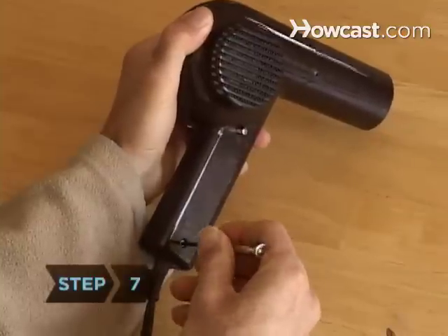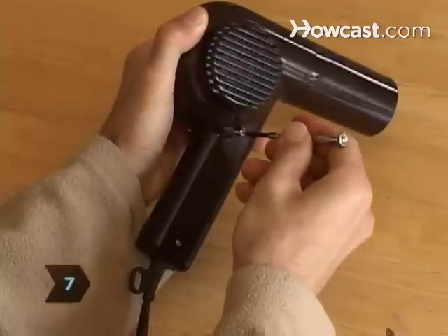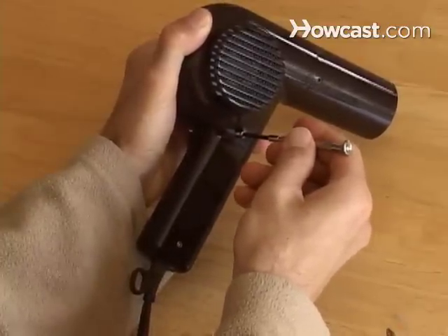Step 7: Reassemble the hair dryer. Insert the filter and reattach the wire grills. You're ready for a good hair day.